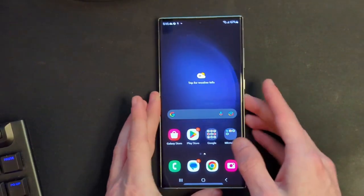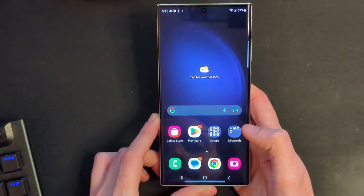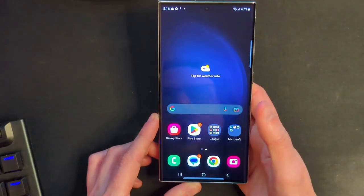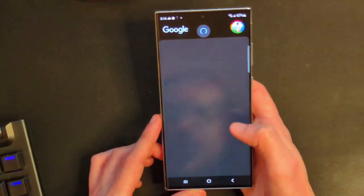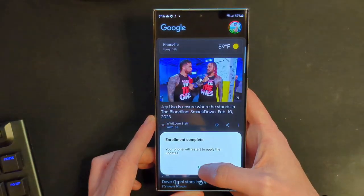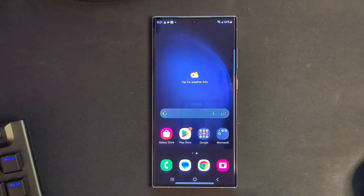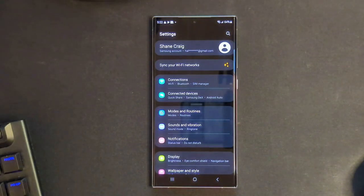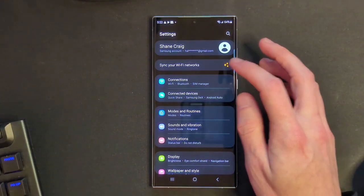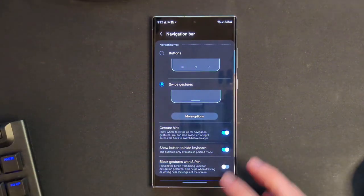One quick thing I want to do is check out that fingerprint sensor — let's see how fast this is. Wake it up and yeah, that seems not bad at all. You can just touch it and it wakes straight up. Very, very good. I put in my SIM so it needs to restart. One thing I'm going to immediately do is get rid of the navigation controls and switch over to gesture controls, which is under Display > Navigation Bar. Let's go to swipe gestures — bye-bye, get rid of all that stuff.